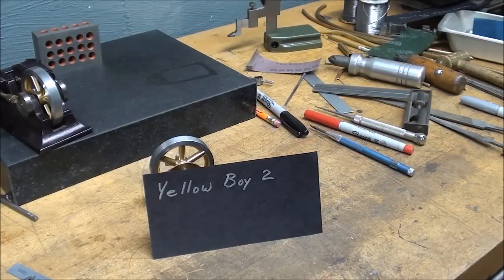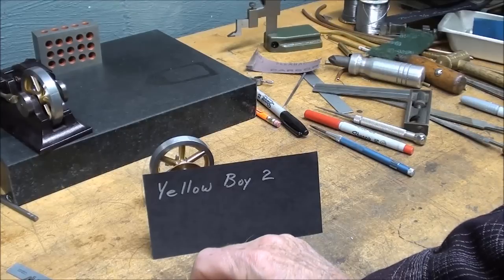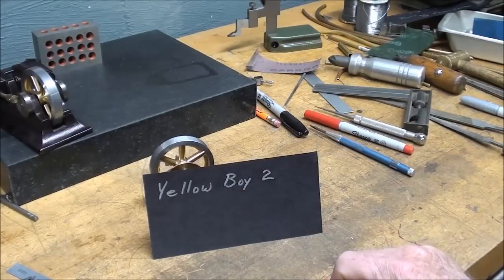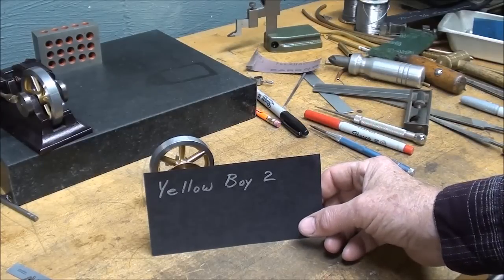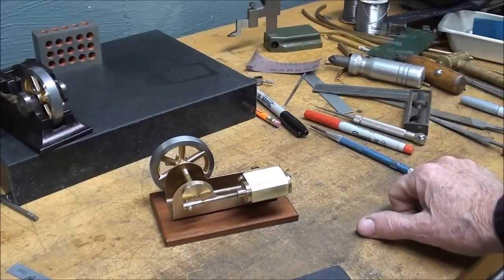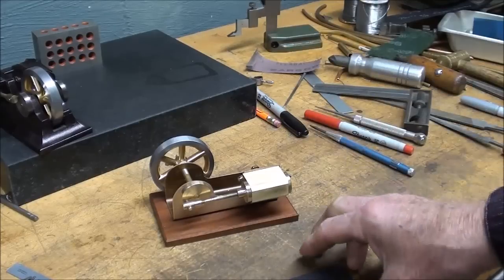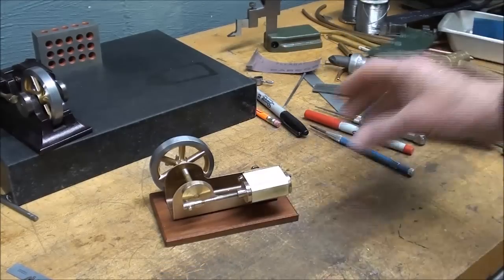Good morning — I've had three cups of coffee and today is about six or seven days since I started Yellow Boy 1. Today I'm embarking on Yellow Boy 2. I don't know if that's a double entendre — it's the second Yellow Boy engine and it has two cylinders. Does that make it a double entendre? Let's get started while I'm still wired up.